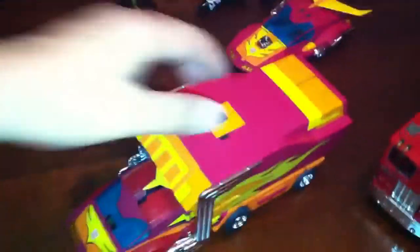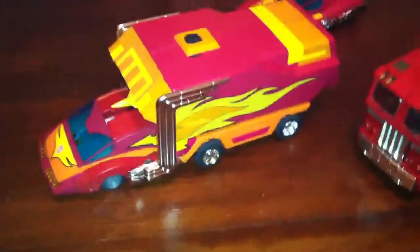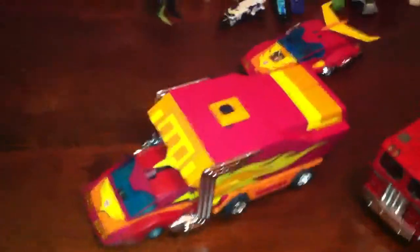I actually like my Rodimus Prime in trailer mode. It's pretty nice. I should keep him like that, just transform him into the car and keep him in robot mode.